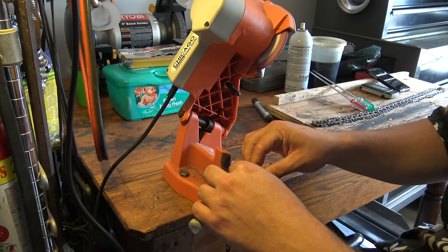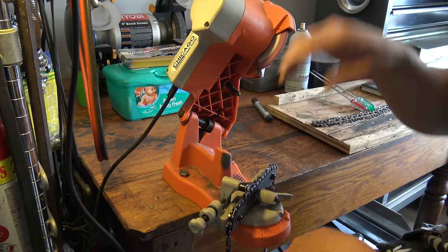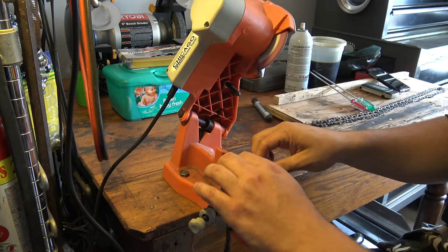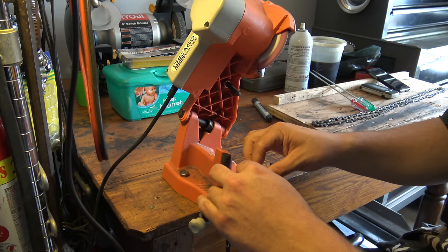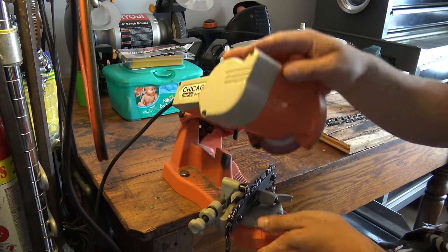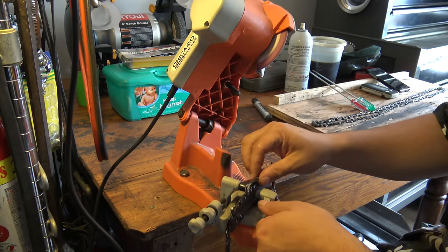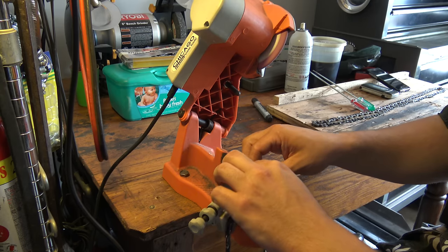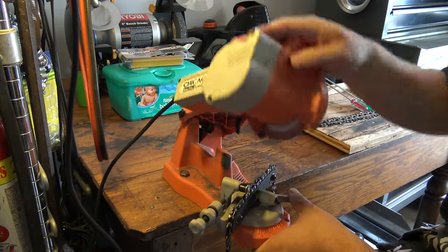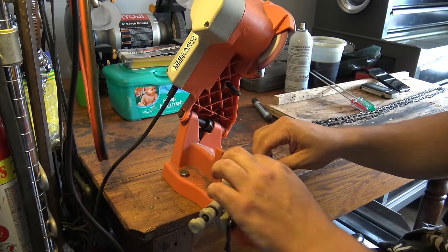One thing to keep in mind before you start sharpening your chains: make sure your chain is clean, not dripping with bar and chain oil. Try and get as much of the sawdust off of it as you can. If your chain is heavily rusted, de-rust it first. Clean and de-rust it before sharpening.